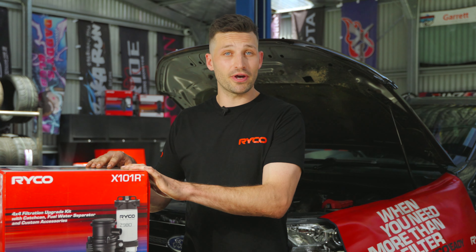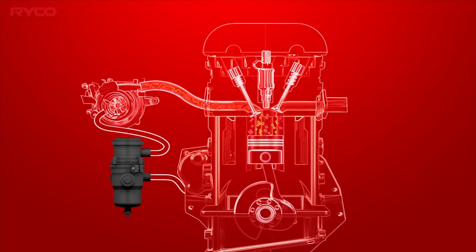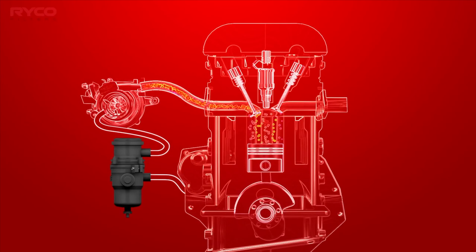To keep the issue from resurfacing, we're fitting a Ryco catch can as part of the Ryco filtration upgrade kit — the X101R for this Ford Ranger. A catch can is a filter installed in line between the crankcase ventilation tube and the intake manifold recirculation inlet. It works by removing oil from the air released via the PCV valve. The impurities are trapped in the coalescing filter and drip down to the high capacity reservoir to be drained later, meaning the air going back into the engine is cleaner, so when it mixes with exhaust gases from the EGR system it won't create that thick gunk — ensuring smooth running for years to come.